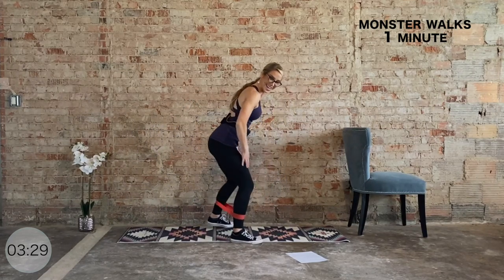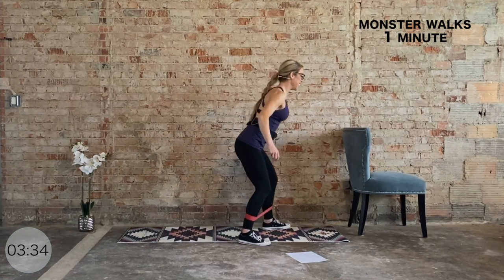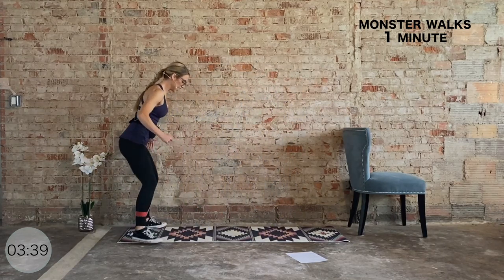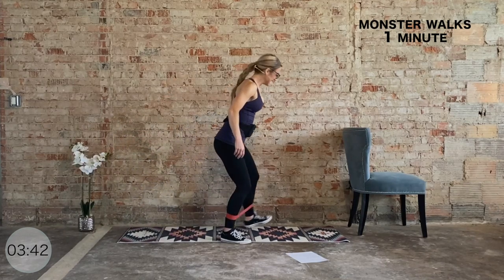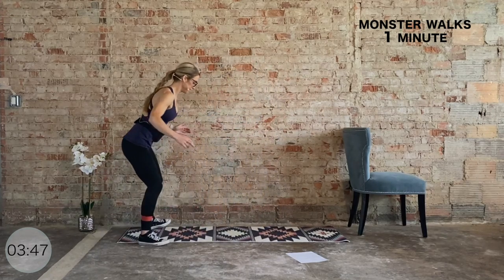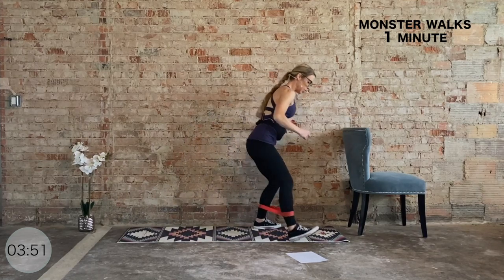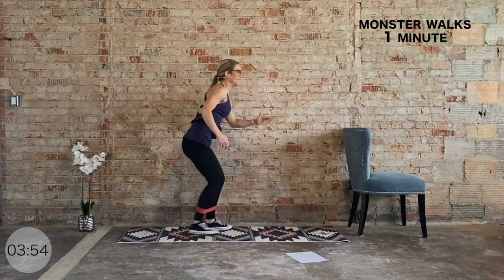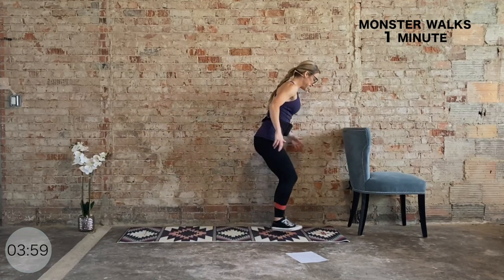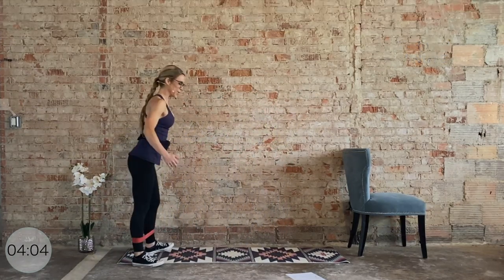Nice work, you got it, come on. Thirty seconds down, thirty seconds to go. Just press into that band — four steps back, four steps forward. Keep this tempo, drive through that heel. We have ten more seconds — ten, nine, eight, seven, six, five, four, three, two, one.